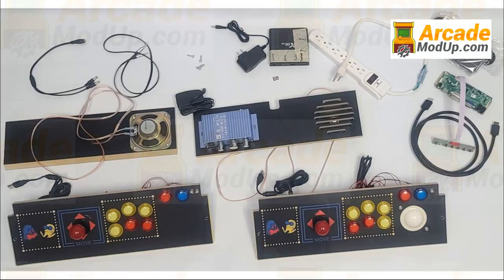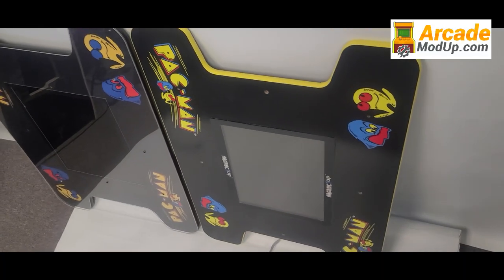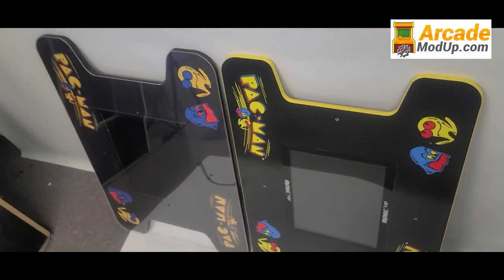For all other arcade and console games, play head-to-head in split-screen mode. The mod kits come with everything you need to quickly mod your machine — simply swap out the control decks.